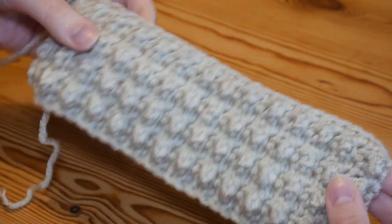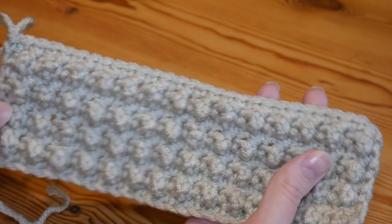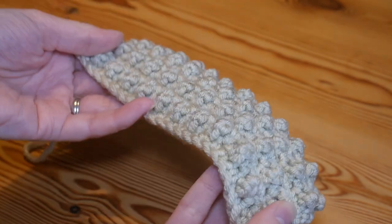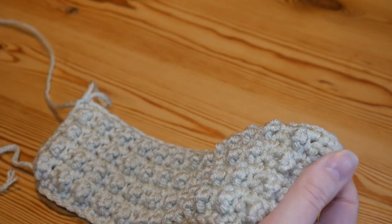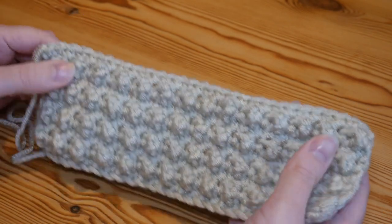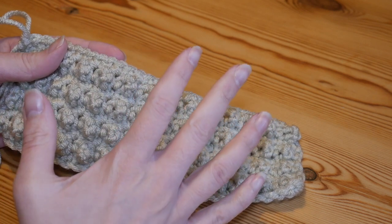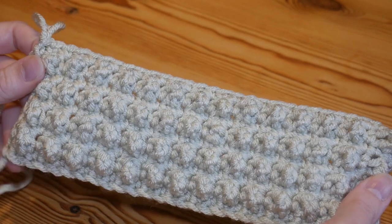I've worked up quite a lot of rows now and you can see that as you move up the pattern you get beautifully straight edges and lovely rows of cobble stitches — it almost gives the effect of mini popcorn stitches. It's a really beautiful pattern that would make fantastic projects. If you did like the tutorial please give me a thumbs up and subscribe. I always put clickable links at the end to useful things like border tutorials, and I'll see you again very soon — bye for now!